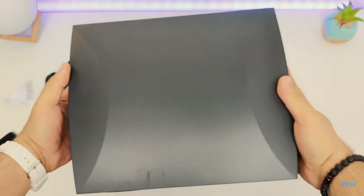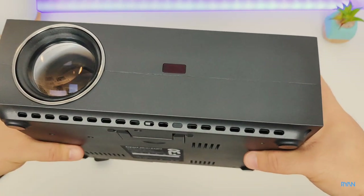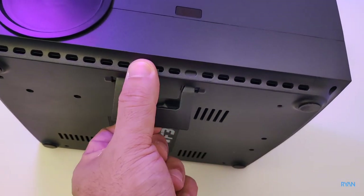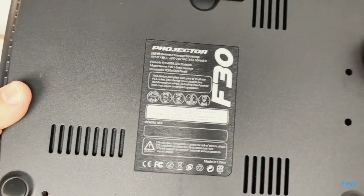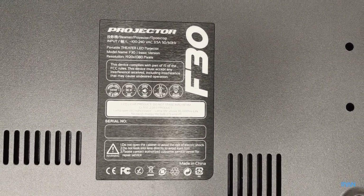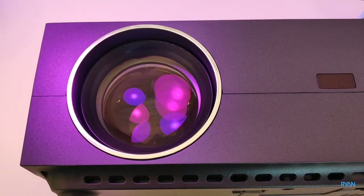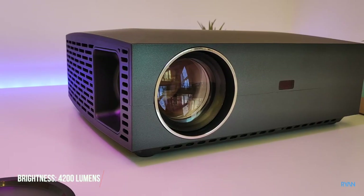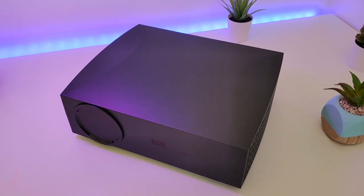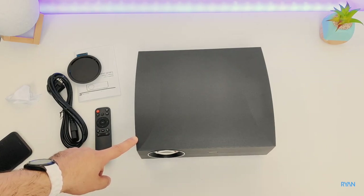On top of the projector there's nothing — quite a slick design, no logo, nothing. On the front, at the bottom alongside four screw holes, you have small feet to raise the projector for a higher projection. You also have a specs sticker here — F30 basic version; you can also get the Android version. The resolution is an amazing native 1080p, 4200 lumens, and a contrast ratio of 50,000 to 1. Amazing specs for the price.